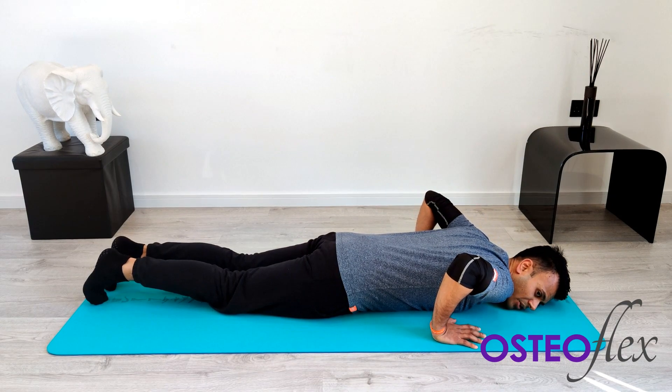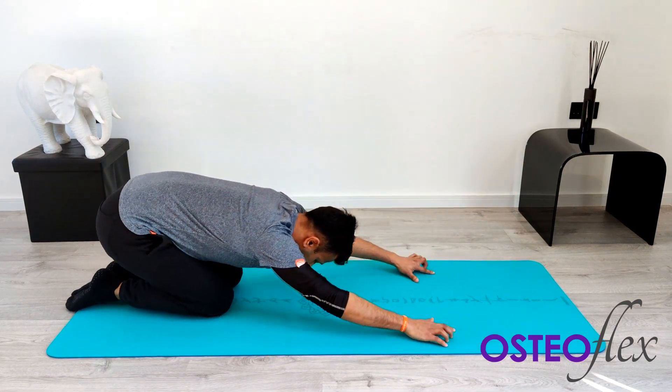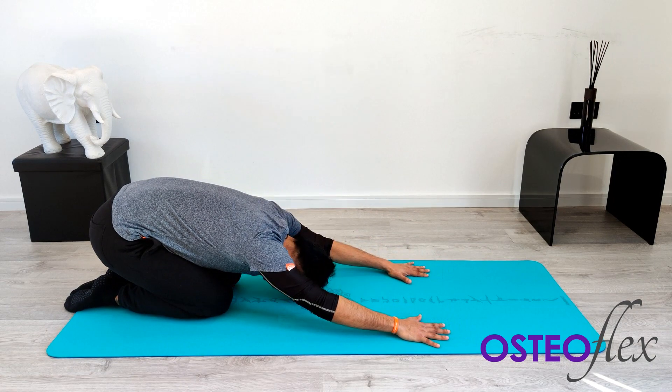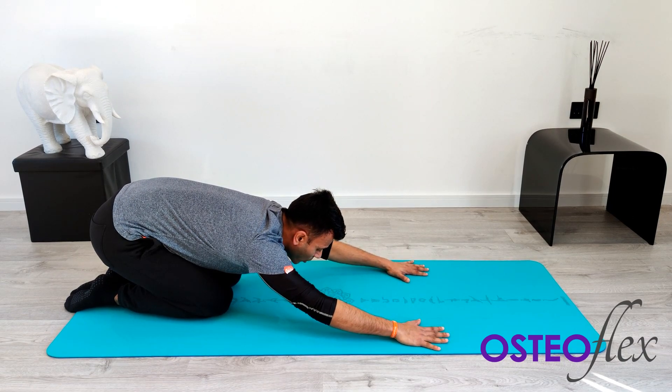Lower yourself down. Now you're going to go into a child pose — all the way back, come onto your knees. Keep your hands as far forward away from you as possible. This is just going to stretch out the lower back muscles, namely called the erector spinae in the lower back.